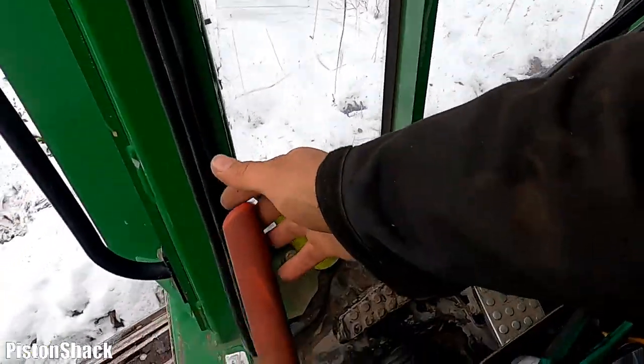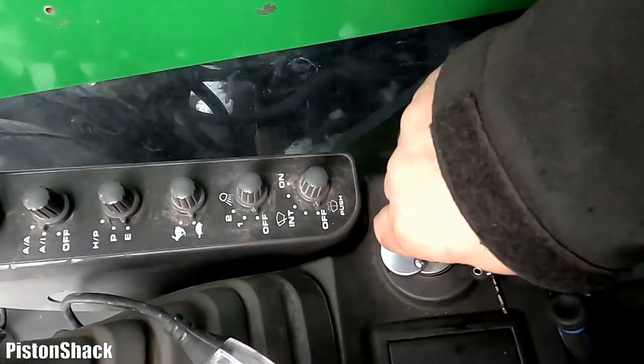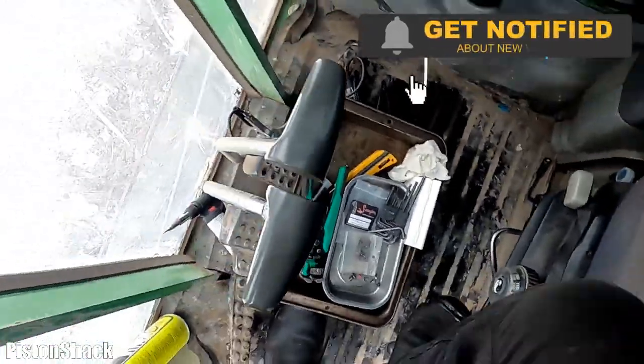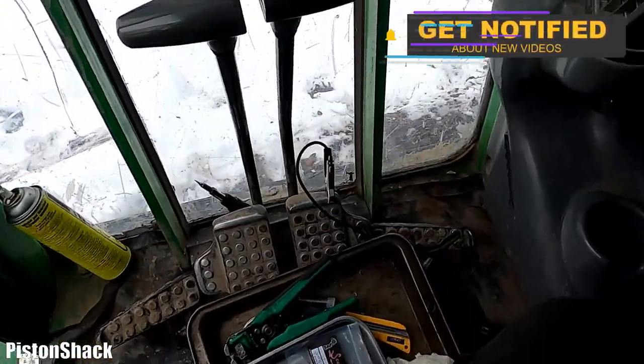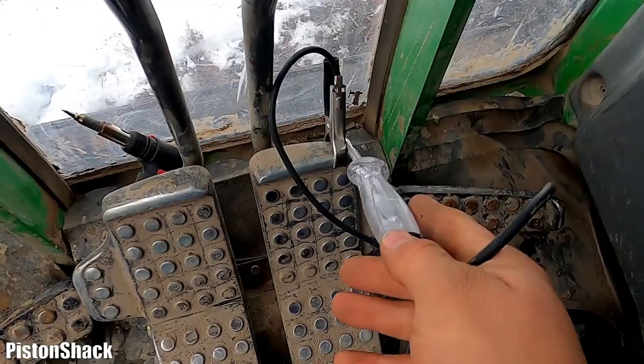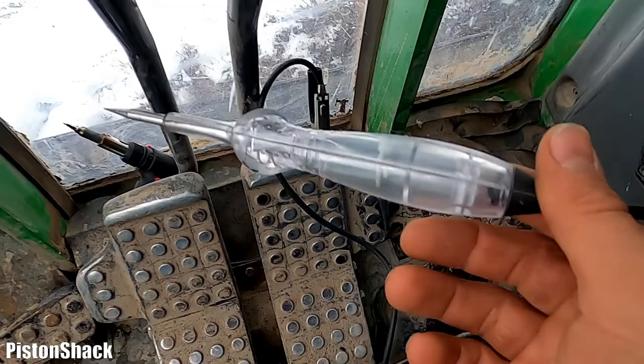Pretty easy. Always start with the basic, easiest things to check. I have my test light connected to a good ground. The test light works — I know that, I tested it.